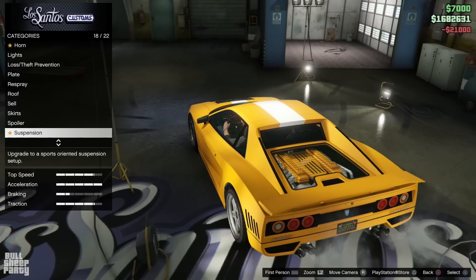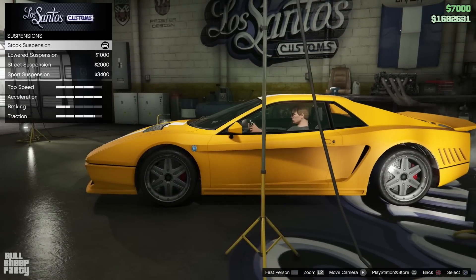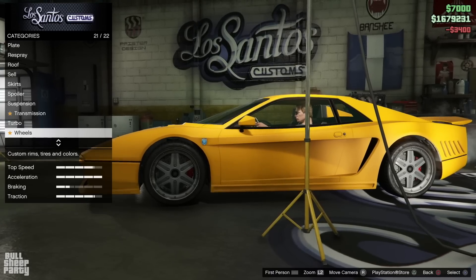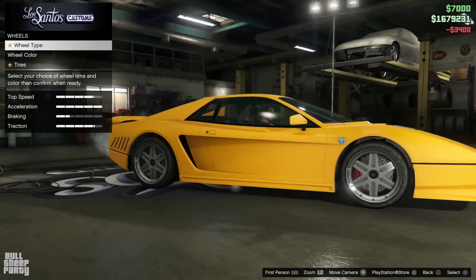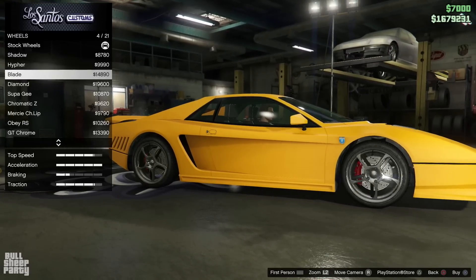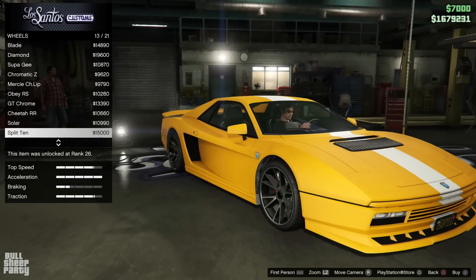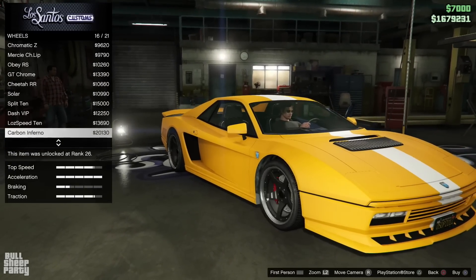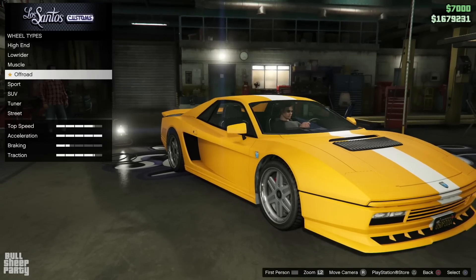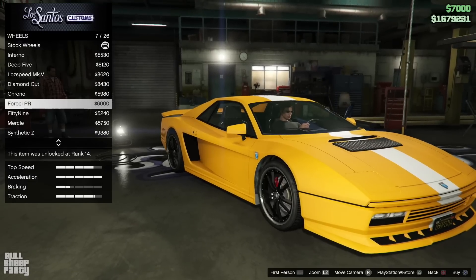Next up we have the suspension option, which is a bit of a weird one for me. Even with the lowest suspension, the car just looks funny - I think there's a pretty big wheel gap over there. And speaking of wheels, it's time to change them. After going through most of the modern wheels, they just looked out of place for this car, so I went to the sports category.